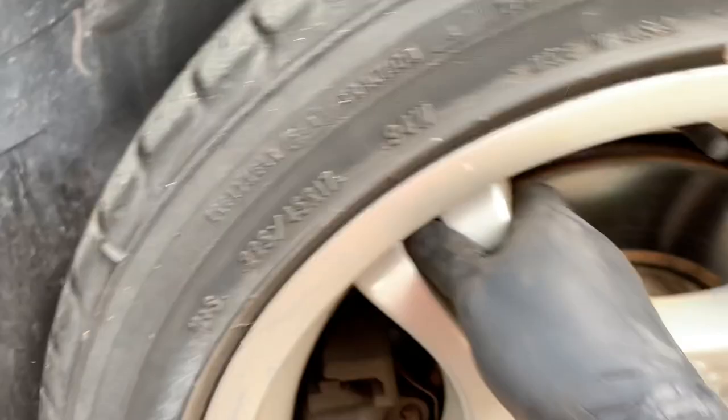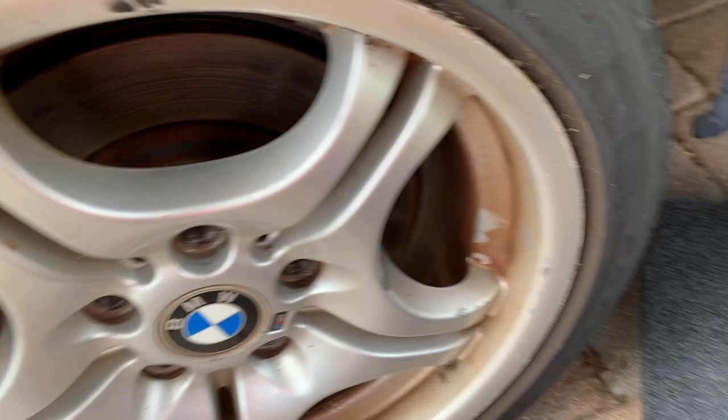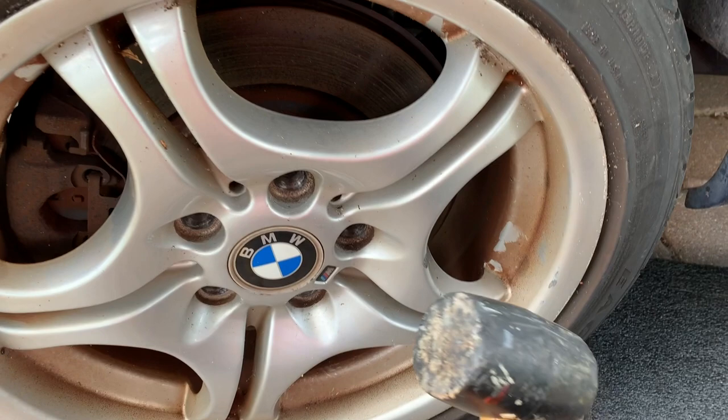That's the best and preferred way to remove a stuck tire. Don't try to — there are a lot of videos out there of people going underneath the car banging it with a hammer trying to get it off.